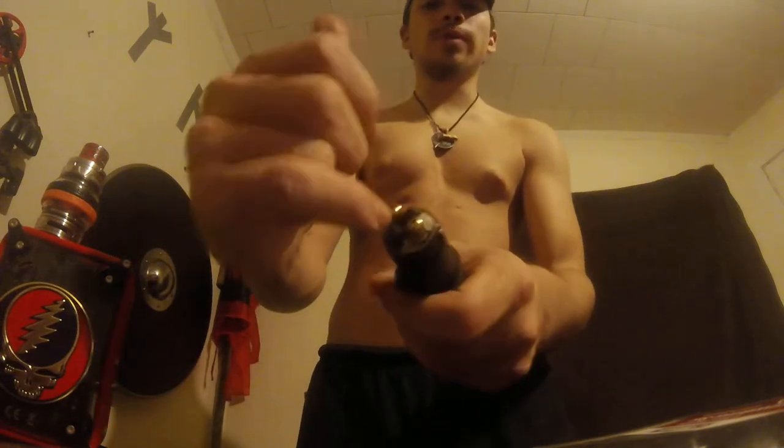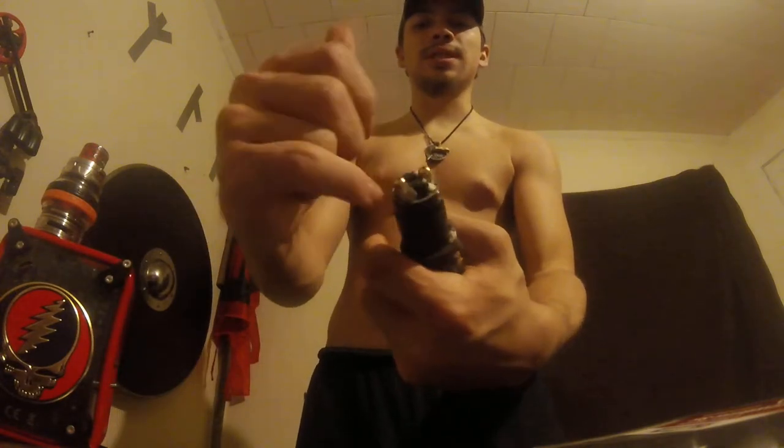This has an RDA, which is a rebuildable deck atomizer, so you rebuild the entire deck — you have to manually put in the coils, manually feed the cotton through, and then you can drip and use it.